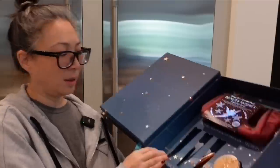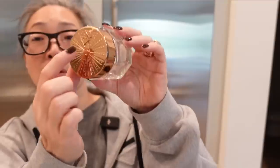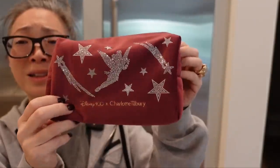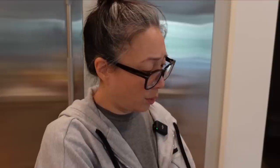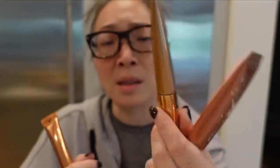And then we have the magic cream with a little Tinkerbell embossing, and then the Beauty Wishes makeup bag — this is textured and the bag is velvet. We've got Beauty Light Wands in gold, pink, and spotlight. There's Tinkerbell on it and it says Disney. Thank you so, so much, Charlotte Tilbury. I'm really taken by this book — I think that's super cute. Thank you so much.